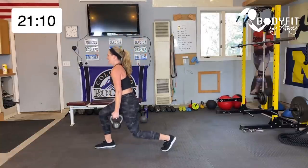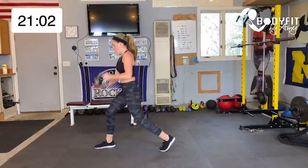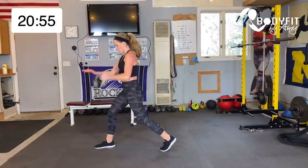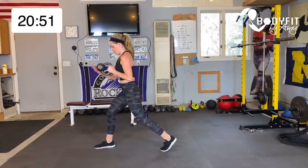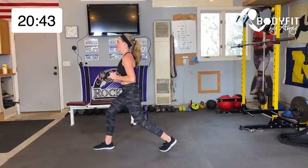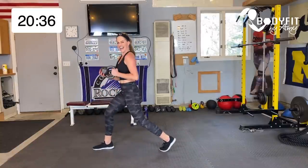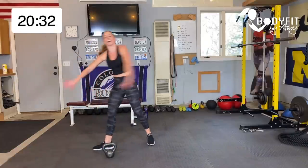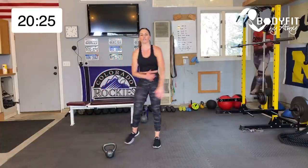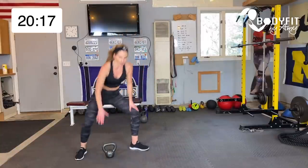Burn in the legs, burn in that bicep, stabilize in your core. Two more, one more — yes. Switch sides. Hold it here, three, two, one — all the way down, three, two, one. With a heavy kettlebell it's really hard to pulse without that support, so keep it here, pulsing with both hands. Four more, yes — don't forget about that core. Three, two, one, last one. We're getting our sweat while we're getting our sculpt.